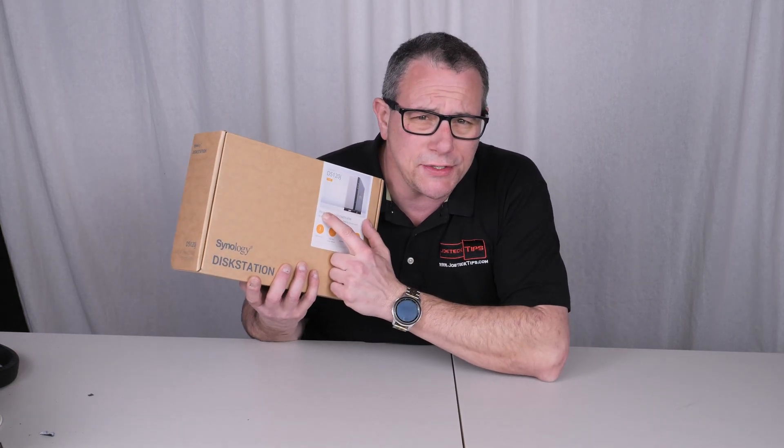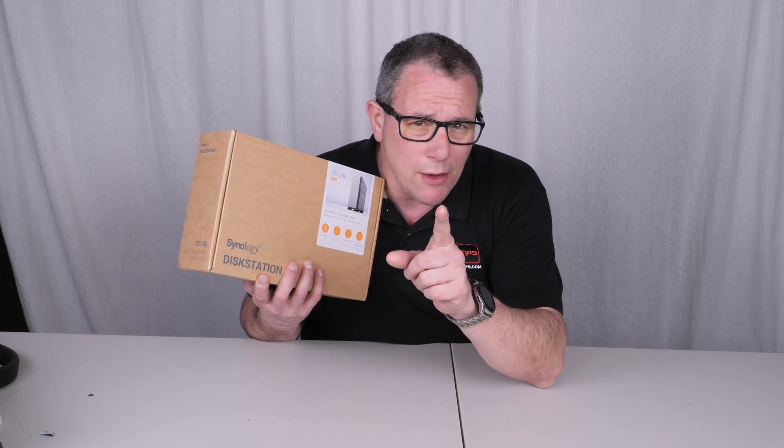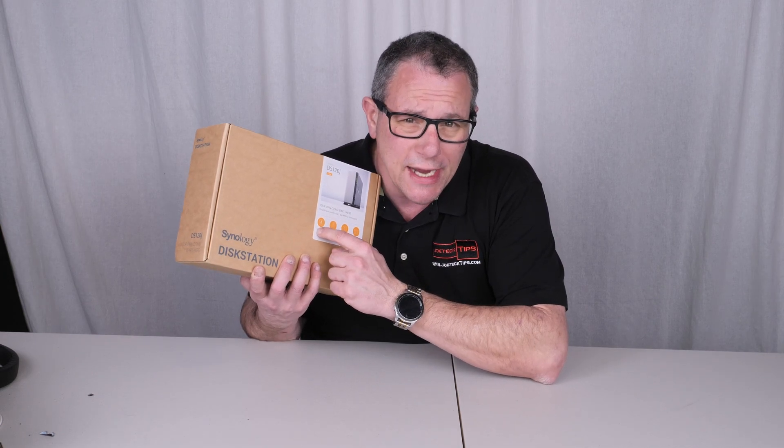Hey guys, I'm going to show you how to set up the Synology DS120J to be RAID 1. This is a single disc NAS.